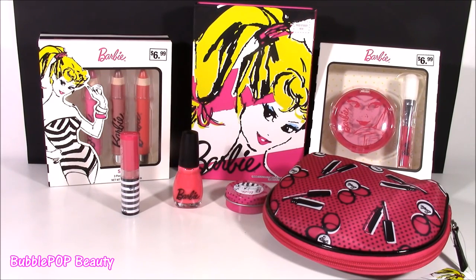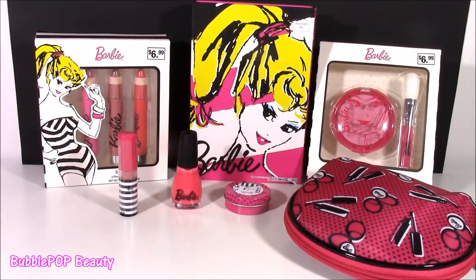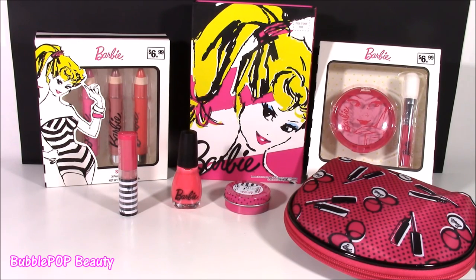Hi guys! Bubble Pop Kids here and I cannot wait to show you all of the cool new Barbie makeup I found. I was out shopping yesterday, one of my favorite things to do, and when I came across all of this stuff, I went crazy! I bought every single thing I saw with Barbie on it.